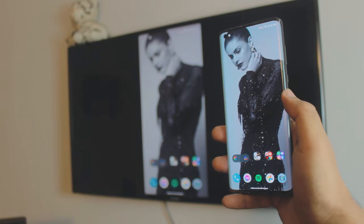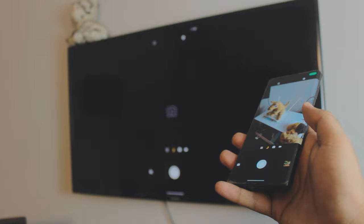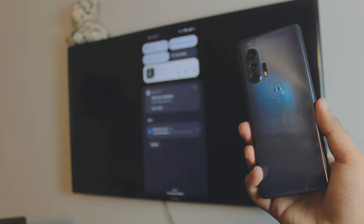Hey, what is up everybody, I'm Riz and welcome to my channel. In this quick and awesome video I'm going to teach you how you can mirror your phone to your TV. This is not an Android TV by the way. It's completely free, you don't need home Wi-Fi to do this, you don't need to download any third-party apps, and it works with any Android phone and any TV you have.